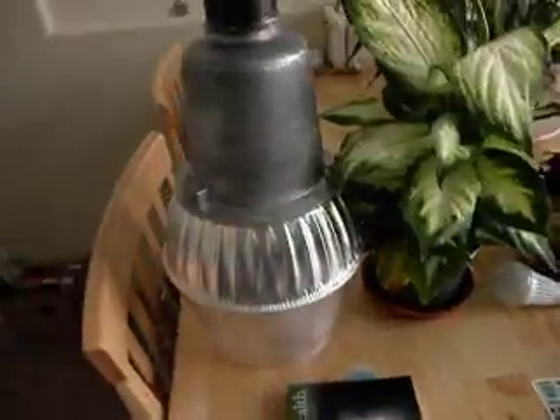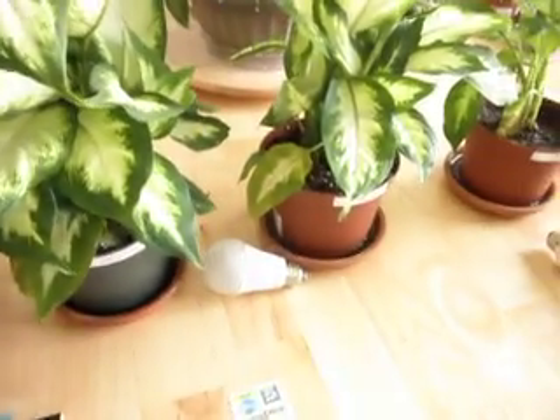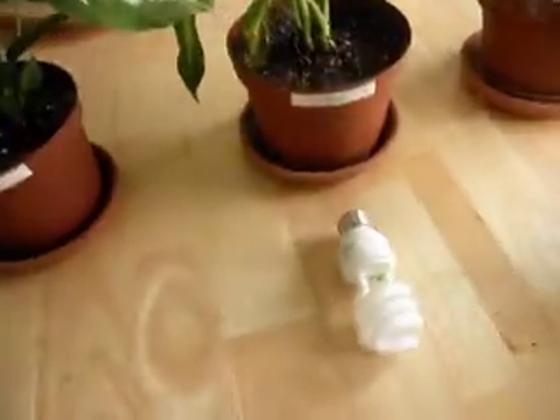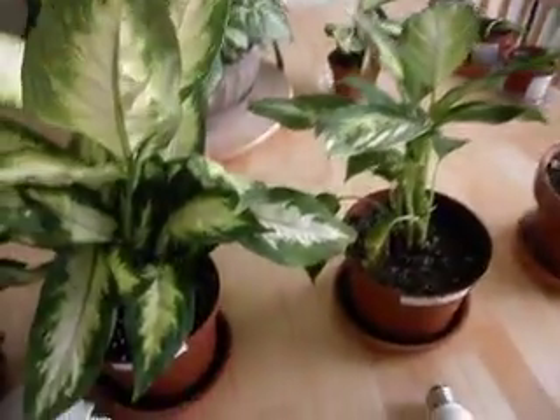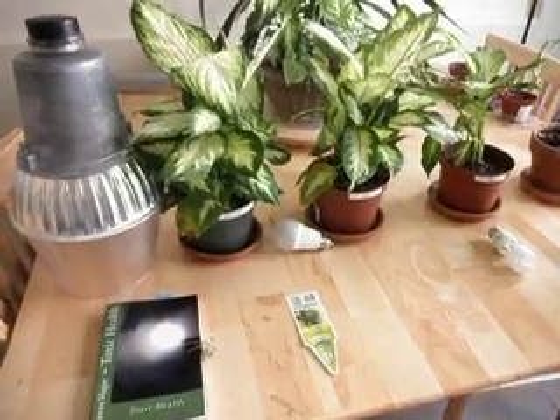I'm in the process of seeing whether I can get the growth pattern to go back to normal. The whole purpose of this experiment is to verify how the quality of light compares to daylight. I have some control plants growing in natural window light around the house, and they will be used to verify the growth defects in these particular plants. That's my latest experiment — I thought I would share it with you, and as soon as I get the results in a few months, I will post another YouTube video. Thank you.